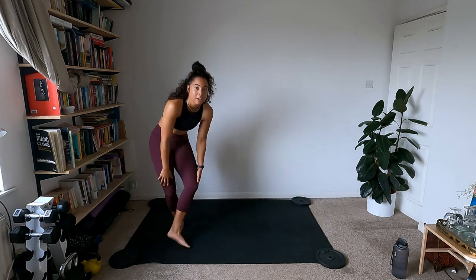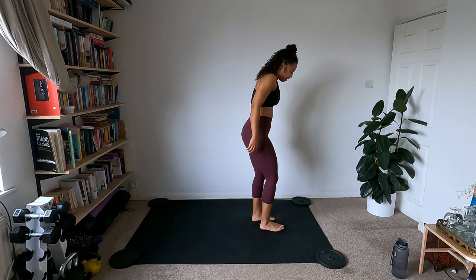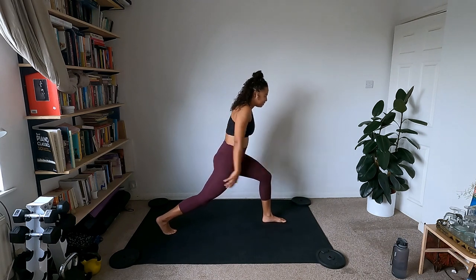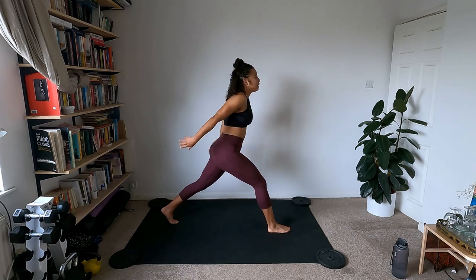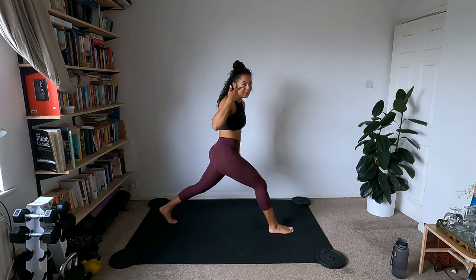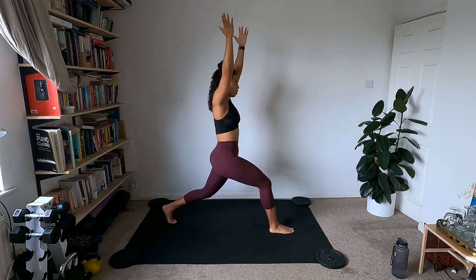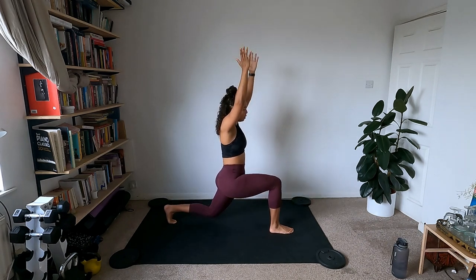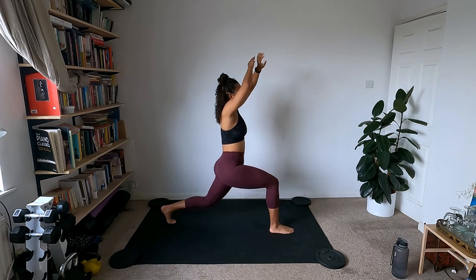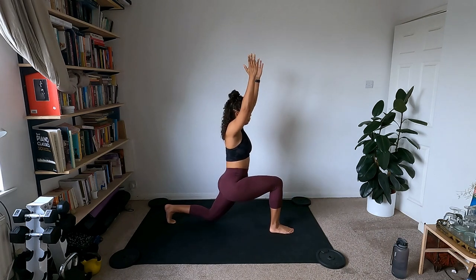Those are our three moves. Starting in that high lunge — left leg forward, right leg back. Bend that back knee, really tucking the tailbone under, keeping the back nice and straight. Bend the back knee and straighten it. Keep the arms nice and strong, lots of space between the ears — shoulder blades down the back. One more tap and straighten.